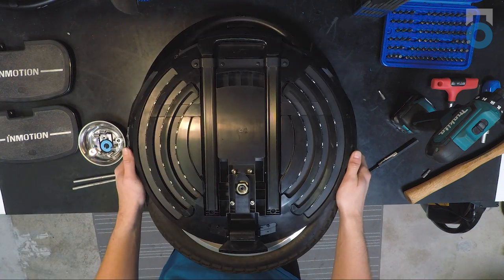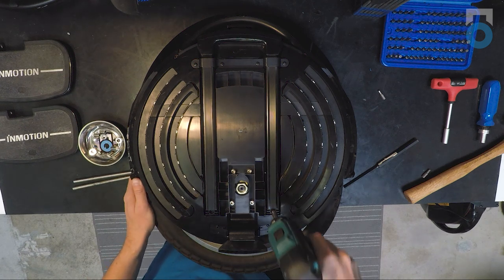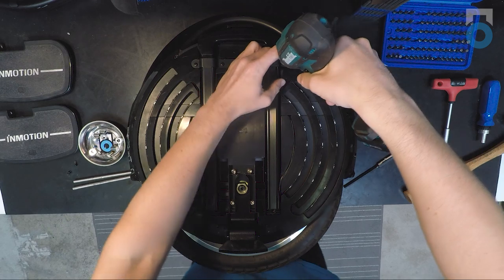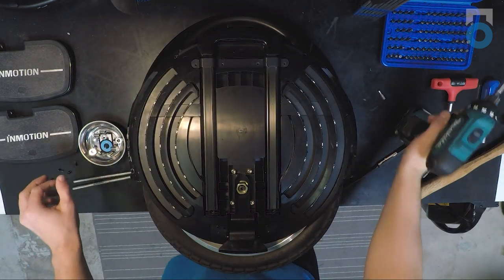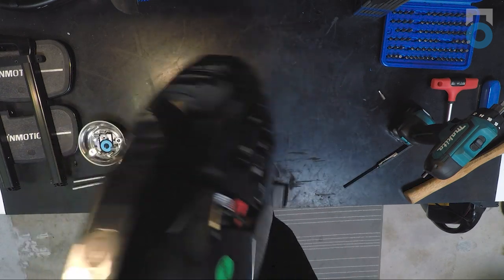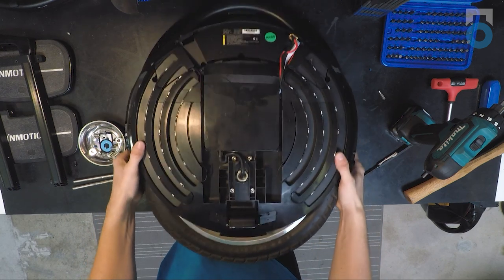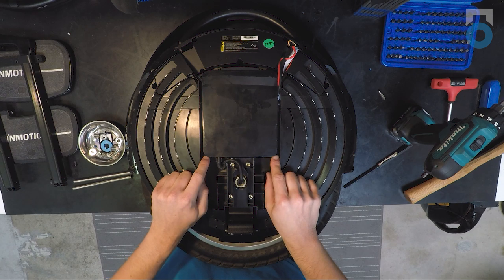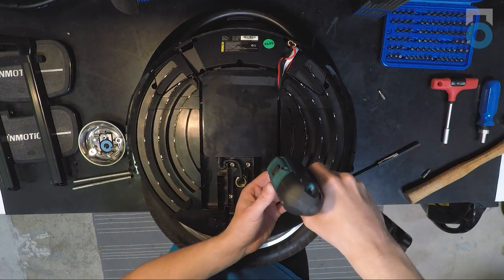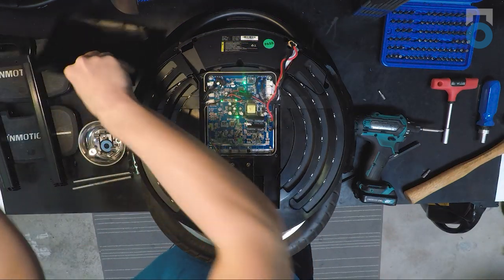Internally, this wheel looks very similar to the regular V8. To remove the trolley handle if necessary: remove the two screws at the bottom first, then four more Phillips screws up top holding it in — after those are released you can take the trolley handle out. Once the trolley handle is removed, if you need to do maintenance on the control board, on the control board side there are four small Phillips screws, one in each corner of the panel covering the control board. Remove those and you have access to the control board.